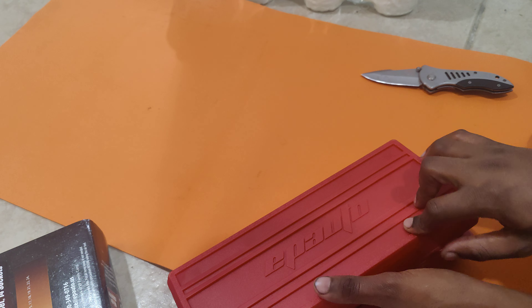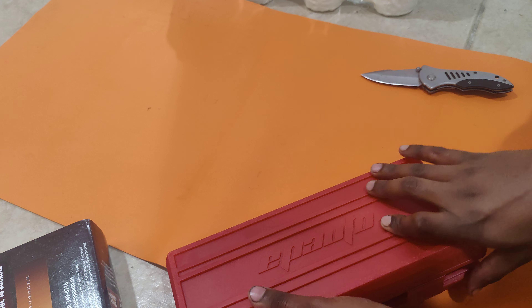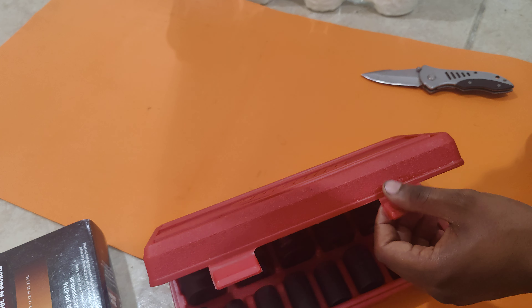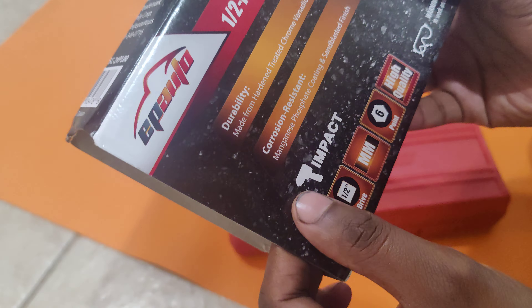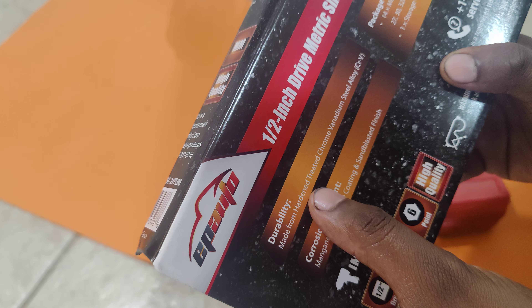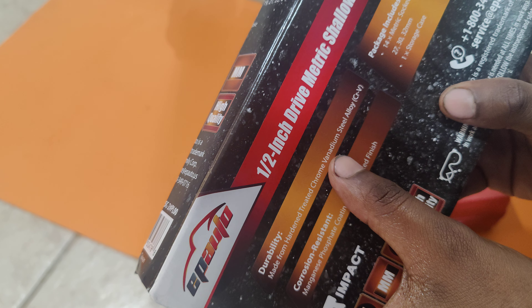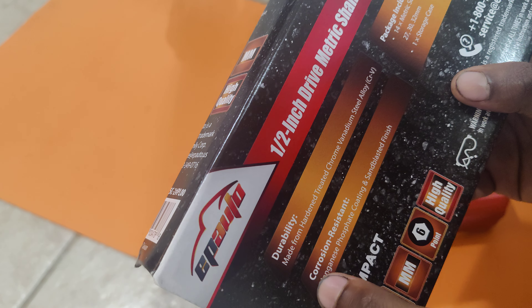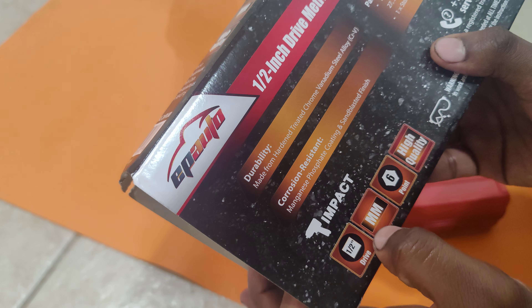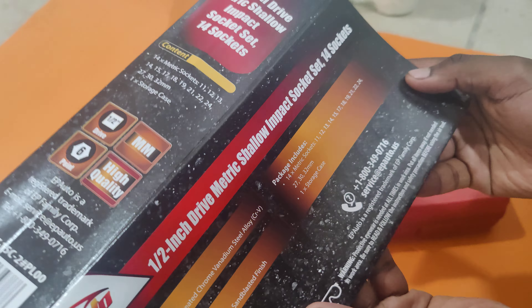Anyway guys, it's a great box. Let me close it. Durability — made from hardened iron, fitted chrome vanadium steel alloy. Chrome vanadium is good. Okay, I have an impact socket, six point, heavy quality — you can call it service or something.